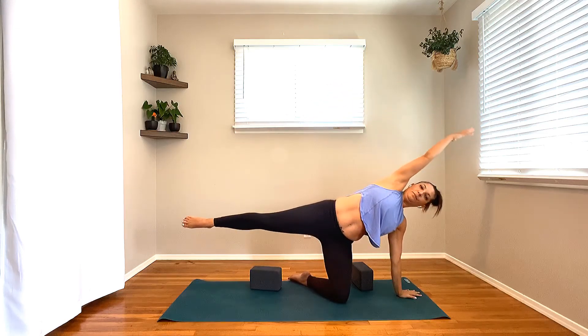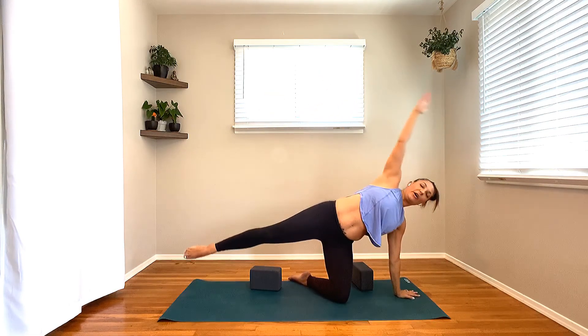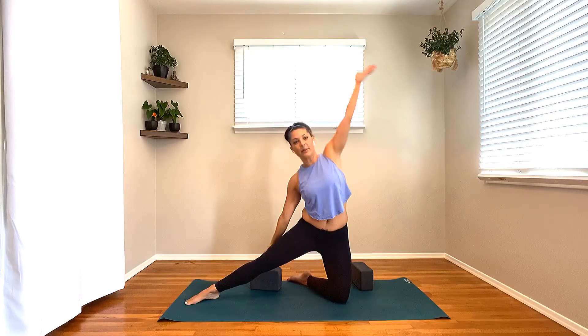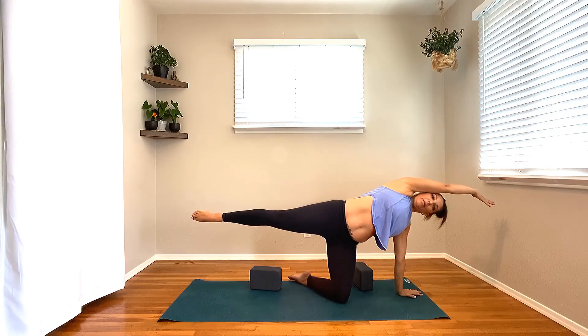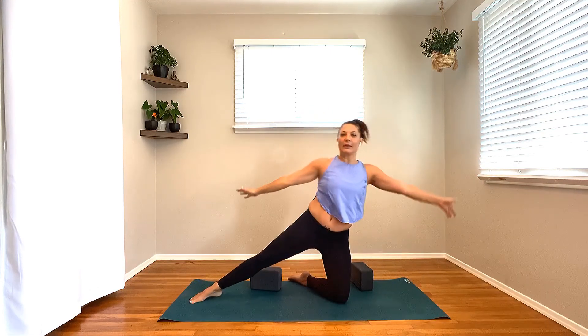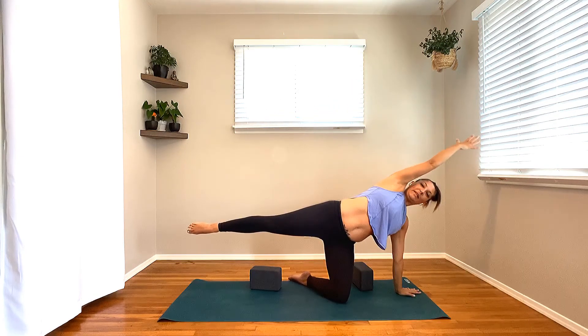On your next breath, inhale, right leg floats to the sky. Line the body forward, right knee into the nose, shoulders over wrists. Step the foot in between the hands. Soften that left knee down. We're going back through this a little quicker as we add on. Inhale, dip the hips, lift the heart. Exhale, straighten the right leg, hip shift back. Inhale, lift the heart. Pivot around to the side. Come into gate pose — blocks come with you just in case you need them.